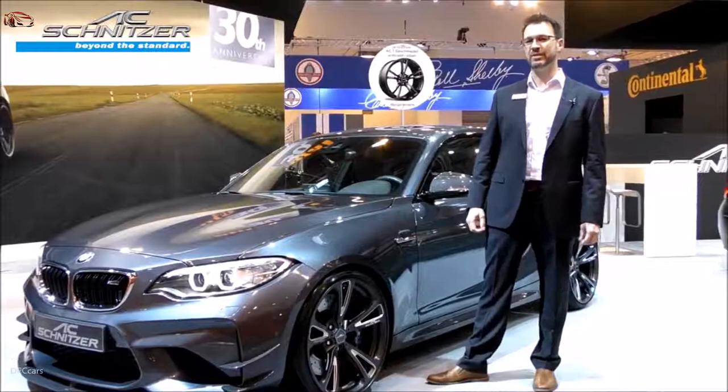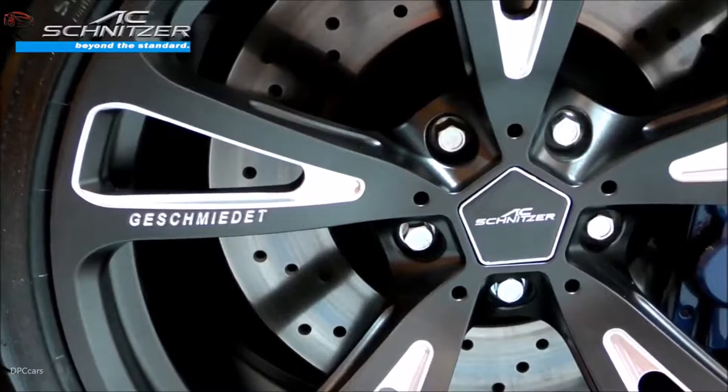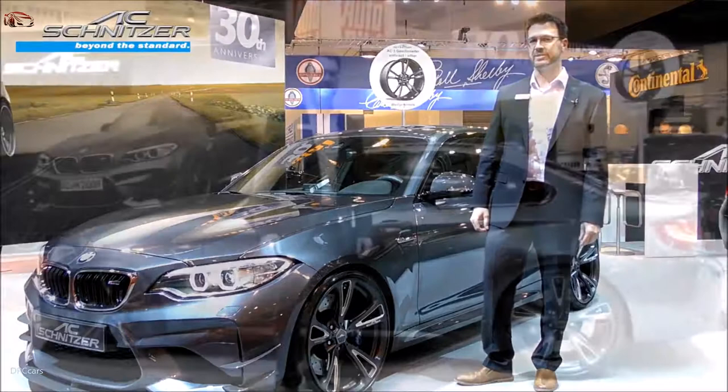Today we're at the Motor Show in Essen and I'm happy to show you our latest rim. It's the very limited 300 wheels only existing AC3 forged rim, fitted on an M2, available for M2, M3, M4, and M5 series.